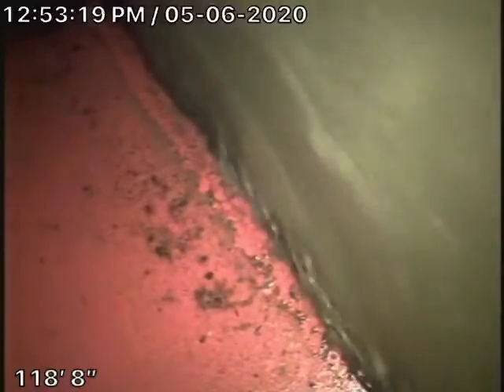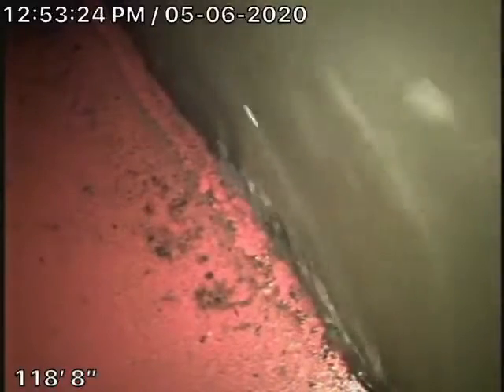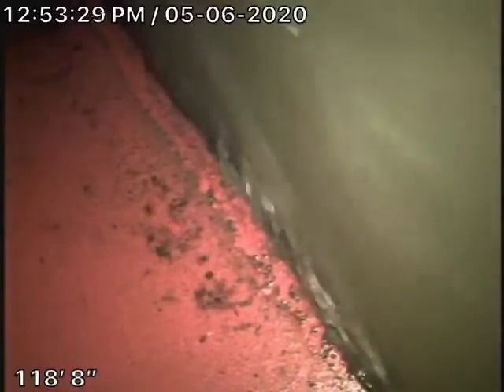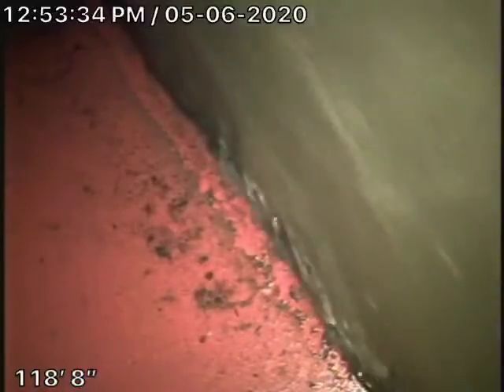We've got it nice and clean. According to the first inspection, when I looked at his video, the pipe in the street looked like it was in very good condition. There were some roots in the sewer line, in the 4-inch clay pipe — very minor roots — which we've gone ahead and cleaned out.